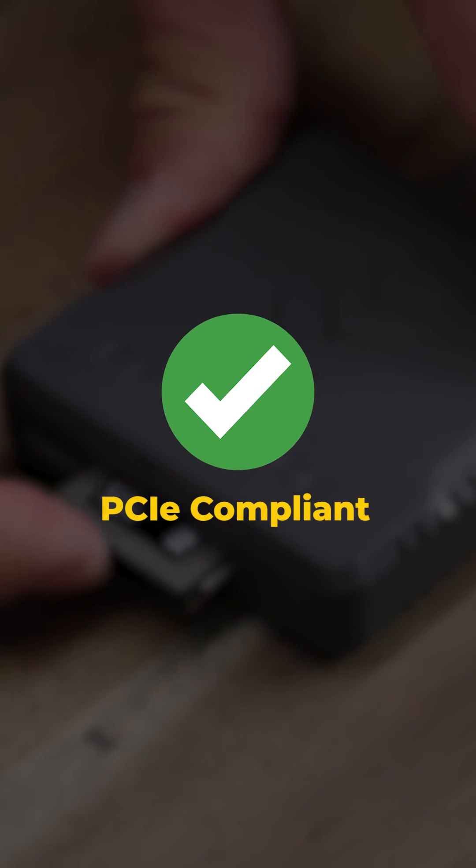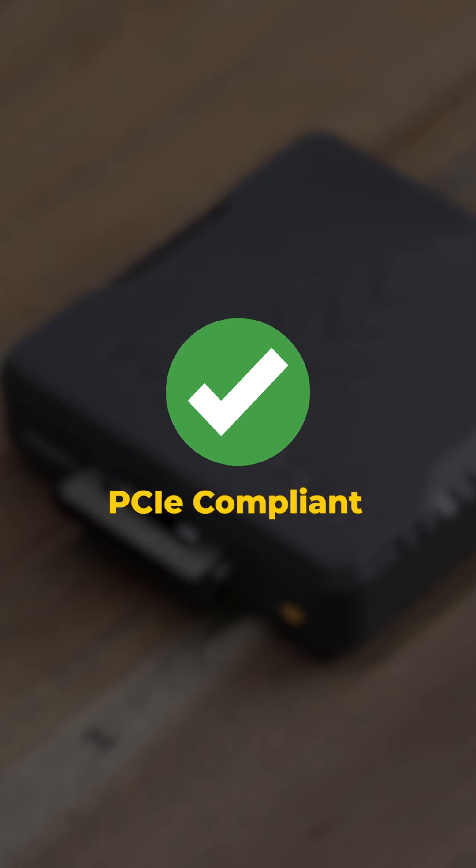the PG-05.6 USB 4.0 nearly doubled my transfer speed, even with an older, non-4.0 memory card. And since it's PCI Express Gen 4 compliant, it'll still be compatible with the next generation of memory cards, so you can accelerate your workflow no matter what card you're using.